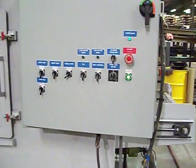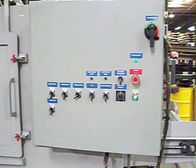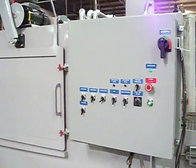This has been a brief tour of the LS flow-through wash system. Thank you for your time and have a great day.